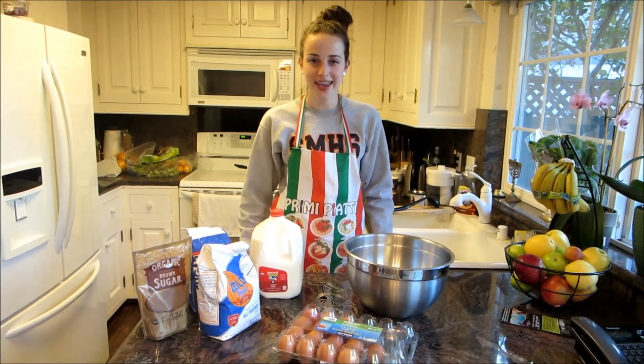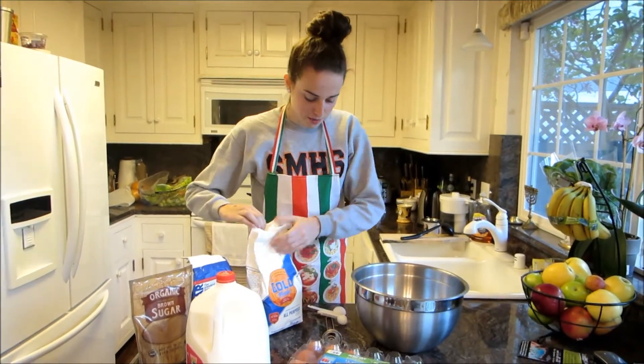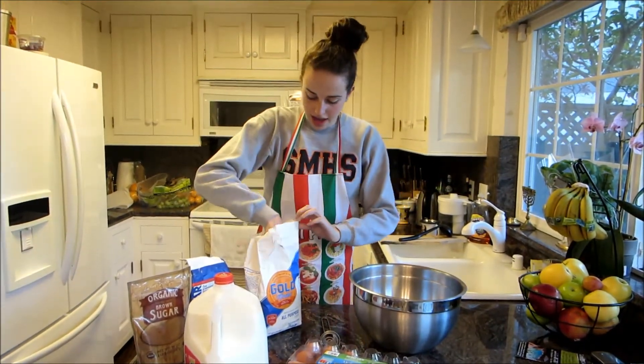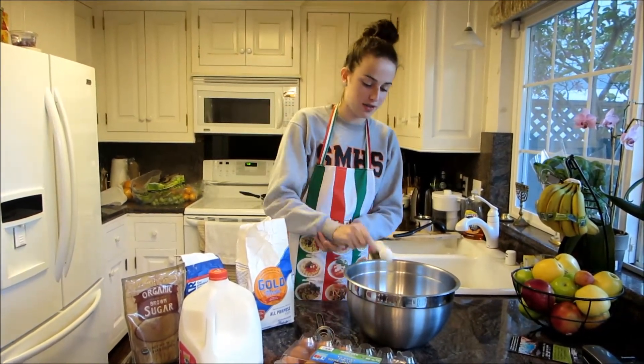Step two: time to make the cake. First we're going to take sisterhood, and we're going to take one tablespoon, and take some of this into the cup, and drop it in.